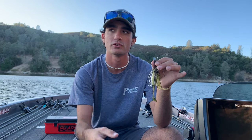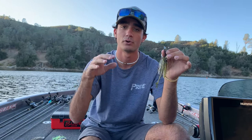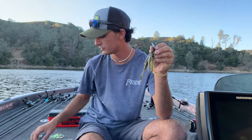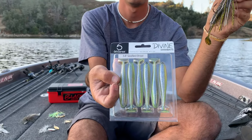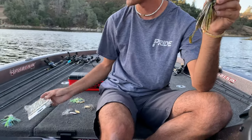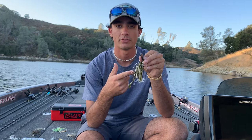Speaking of trailers, there's a couple trailers that I like to put on here. This is a Zoom Baby Swimming Fluke — it's a boot tail. I love throwing a swimbait. Some people put craws on theirs, which will cause more lift. But I love a boot-style swimbait. This shorter one is like 3.5 inches. I've also got a 6-inch Divine Swimbait 3.8, or I'll put a 4.3-inch Kitek on there. You want to make sure you match it to the color of the bait that you're throwing.